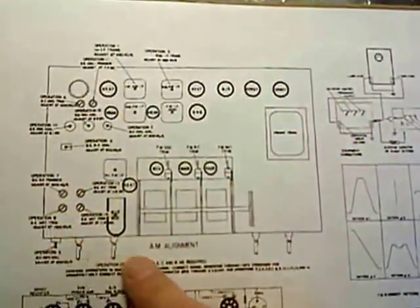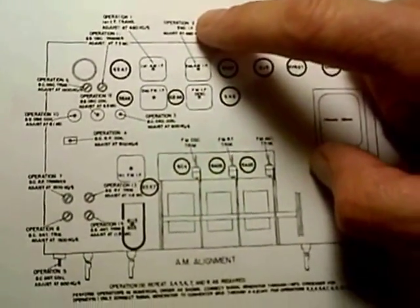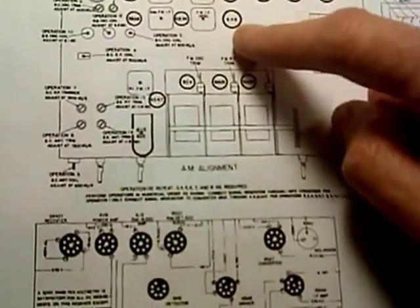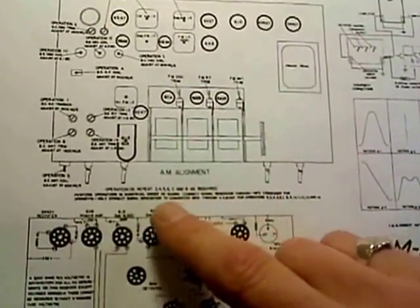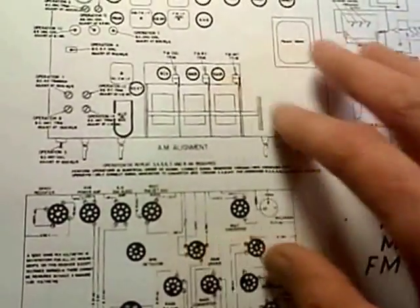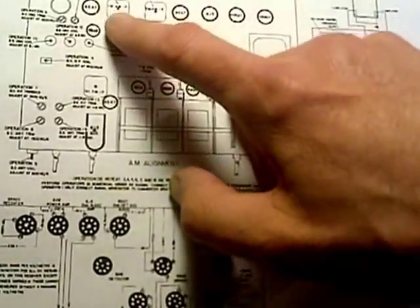The AM alignment is all written on this diagram here. It's small, but for instance it says operation one, operation two, and it points to the coil or capacitor that needs adjusting. It's not too hard to do an AM alignment, and I'm pretty sure I can follow these instructions — I have the equipment to do it. So I think we're going to set the radio up and do an alignment on the AM side.